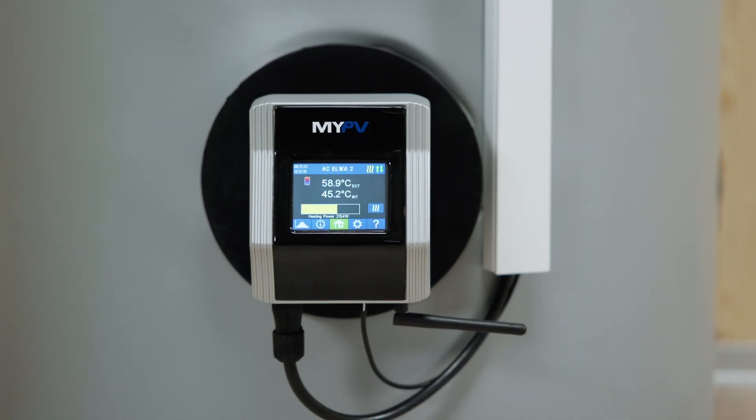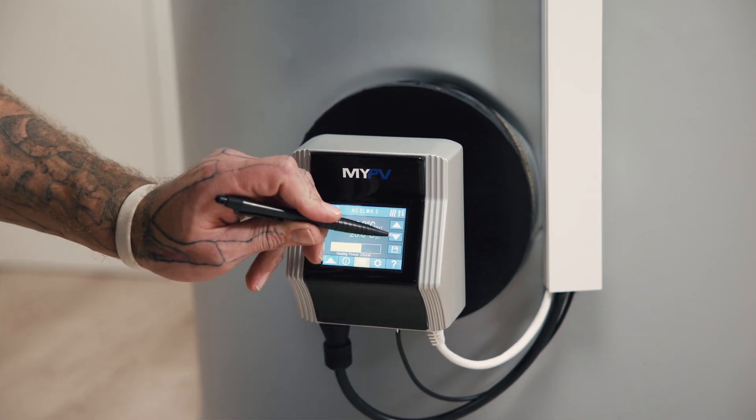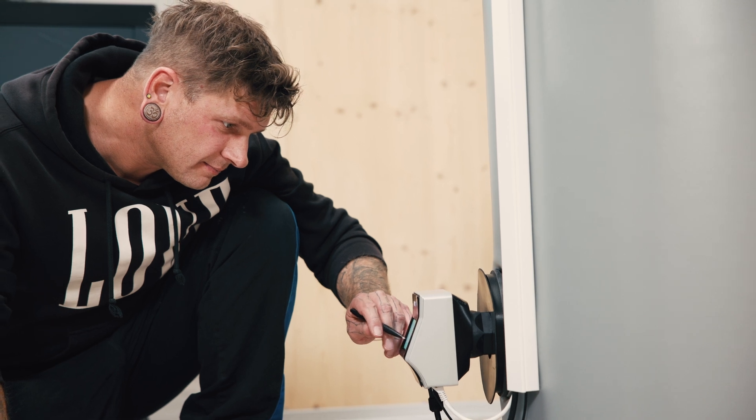The AC Elva 2's color touch display is the next important feature that you're already familiar with and appreciate from our AC Thor. The touch display makes viewing and changing your device's settings straightforward and intuitive.